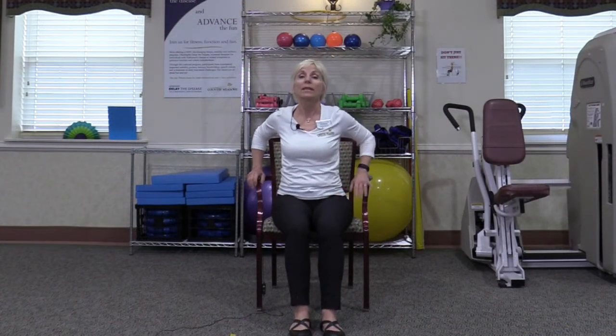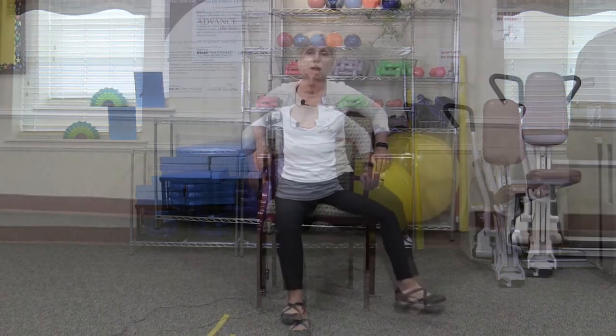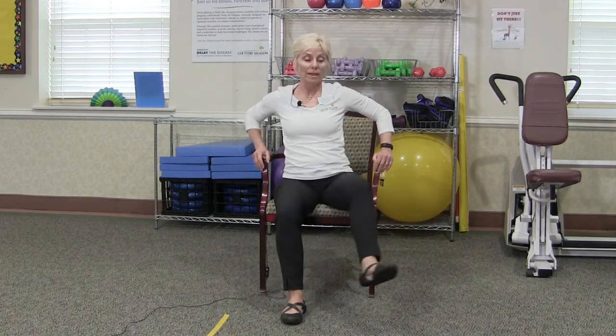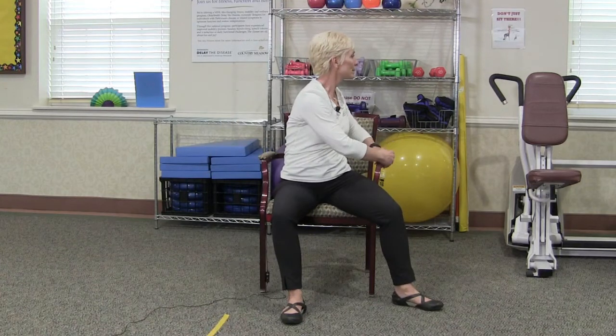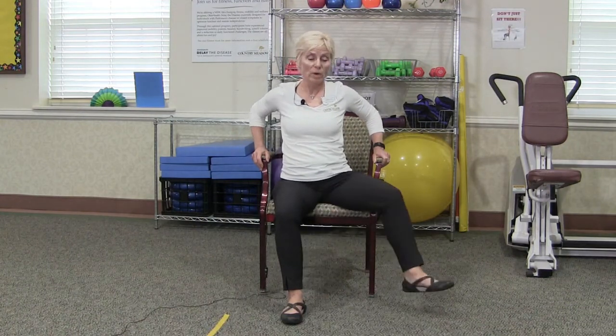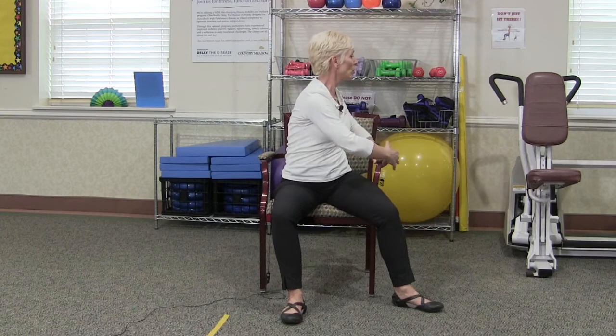Now let's try with the opposite side. We'll start just with the step out by itself — come back to the center — and again placing your foot directly underneath your knee to keep all those joints in alignment. Next we step out, rotate, come back to the center, and return. Think of getting in and out of a car. And once more — here's the hip joint, here's my trunk, and my shoulder girdle, all working together.